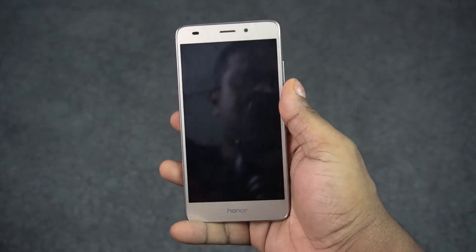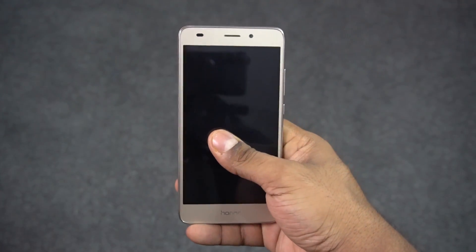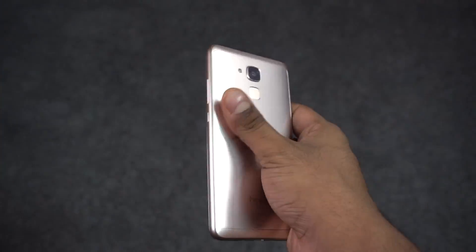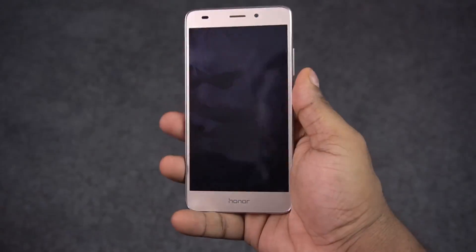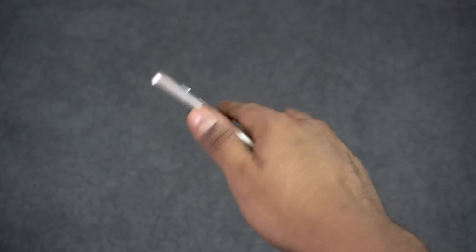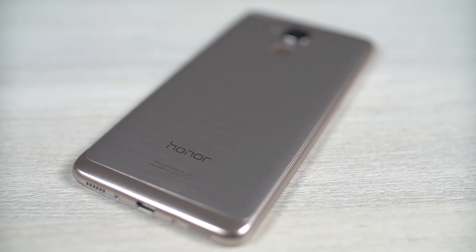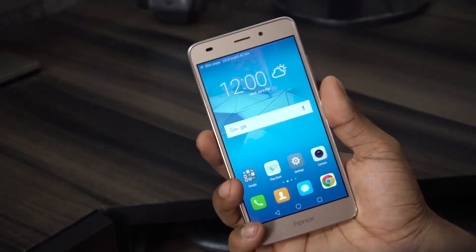Number one, the build. The Honor 5C is built out of plastic but has a metal finish to it. It kinda looks Samsung-ish from the front but carries a little heft to it and overall feels very nice in hand. The fact that this phone is just 8.3mm thick, weighs in at about 155 grams and has a 5.2 inch display means it's quite comfortable to use single-handed.